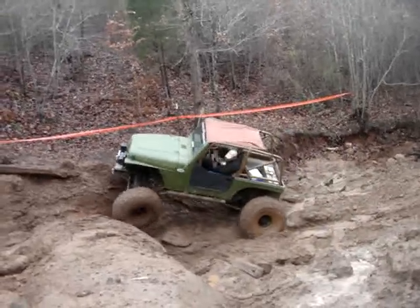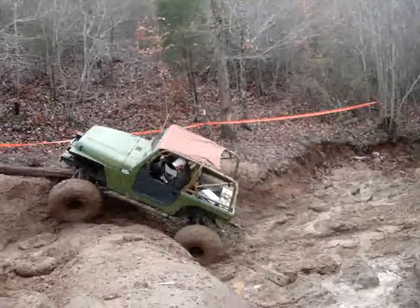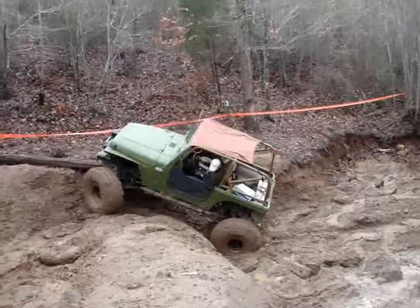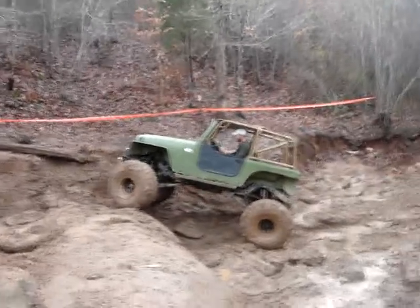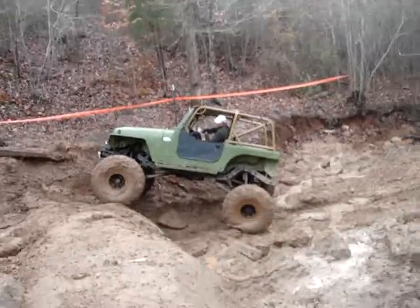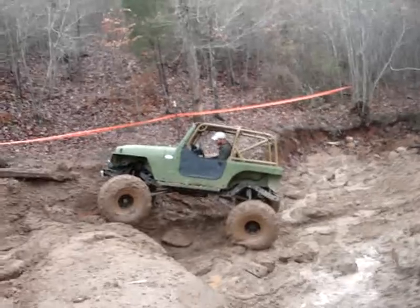There you go! It's alright! You're gonna slide them! You're gonna have to back up, you're on that tree! Try to keep your tire up top though! Just come more... Hold it right there! Tiny more driver! Just drive it out of there man! What you waiting on?